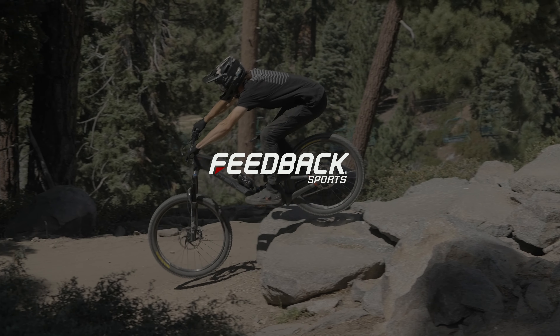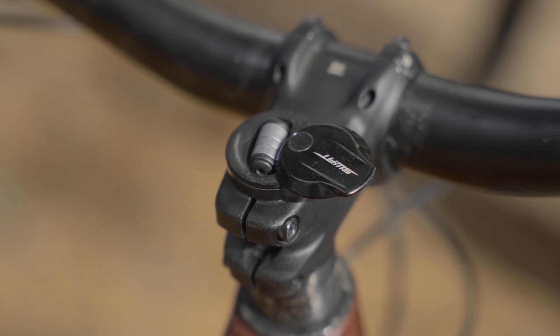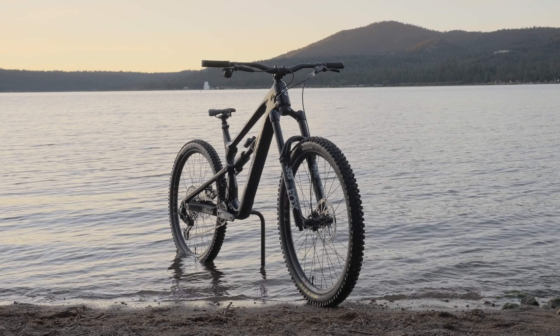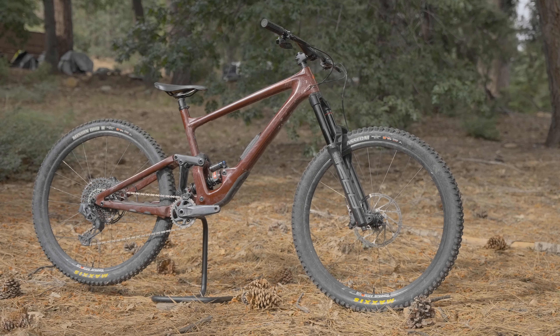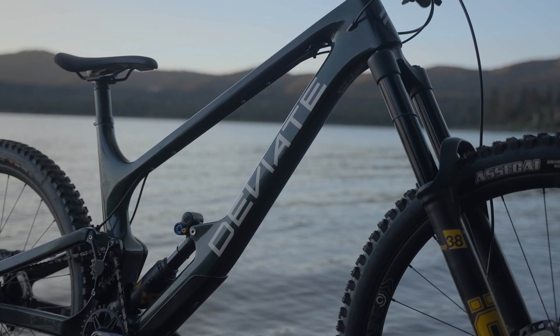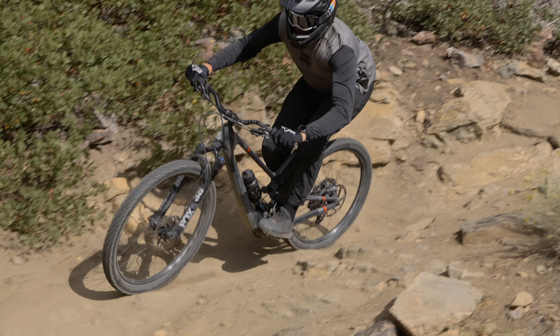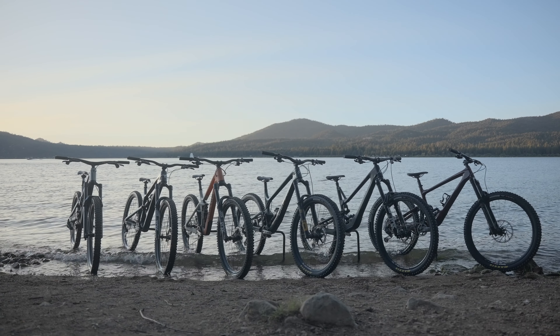Our test dives into the initial impressions of each bike, their on-trail performance, what we liked or didn't like, and what kind of rider we think each bike is for. We choose which bike we would take home if we could get one for free in the configuration we tested, and which bike we would buy with the ability to change frame size or any components. In this video we'll be talking about the Intense Tracer. If you're looking for a different bike or want to see all the bikes we tested, refer to the main test session video.